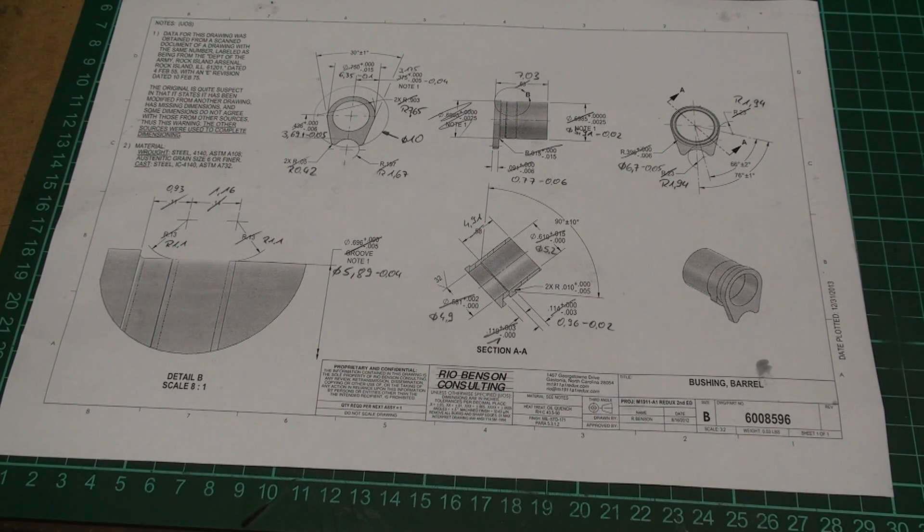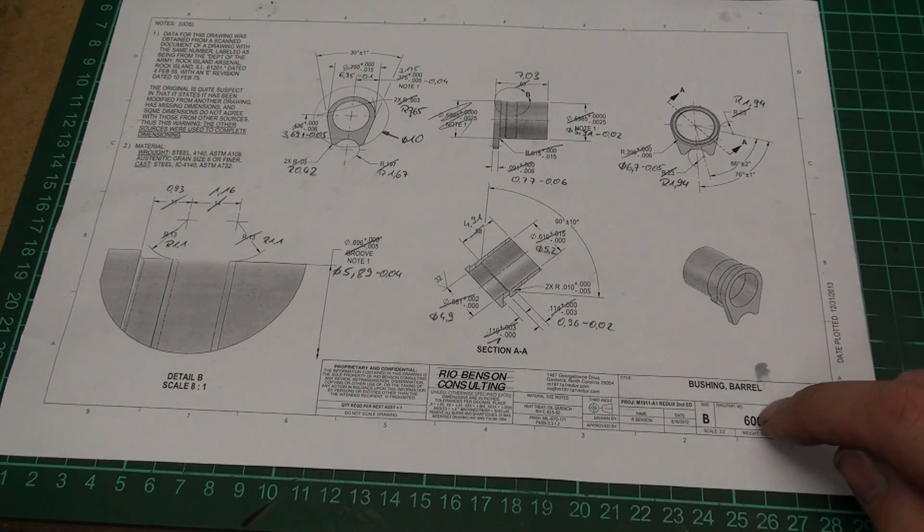Hi, welcome to my shop. This is another part in the miniature Colt 1911 series. This time we will make the barrel bushing.